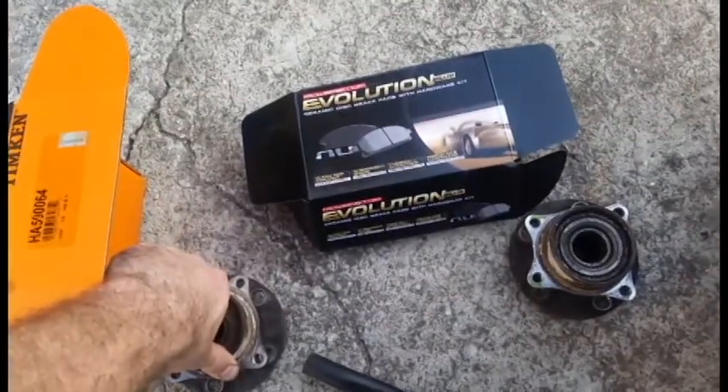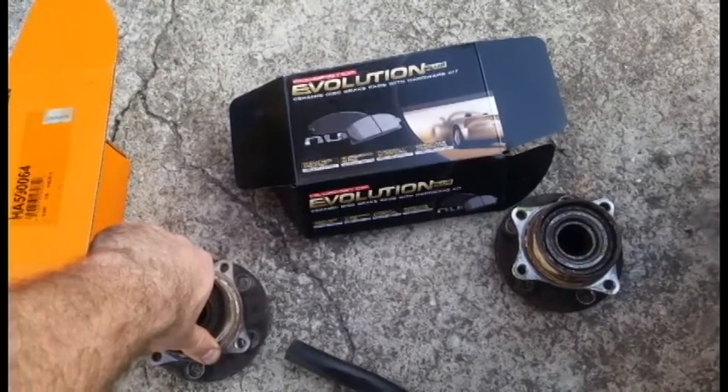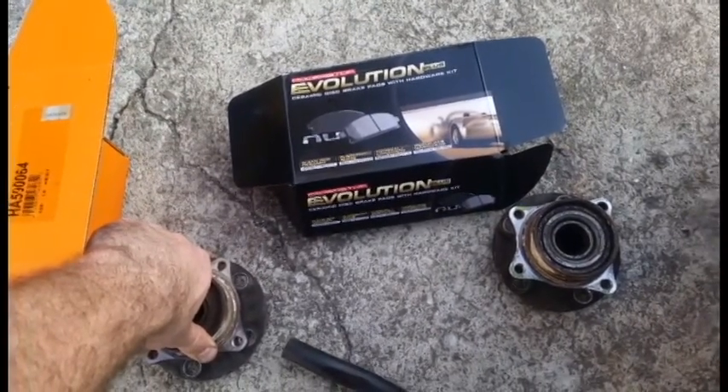I had to take the whole knuckle off. So at 230,000 miles: new brake pads, new rotors, new oil.